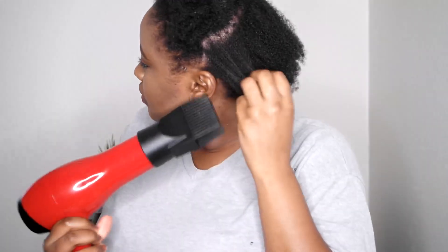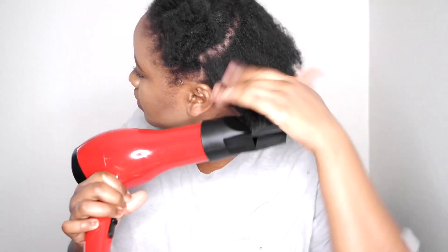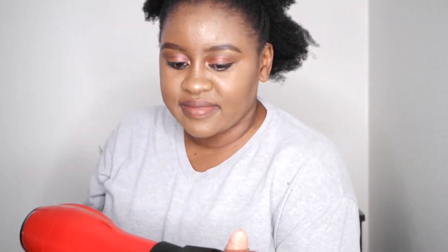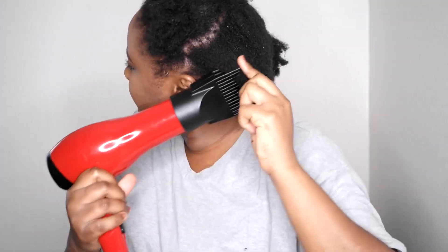I went ahead with the blow dryer on a cool setting. I was so scared — I didn't know what to expect and I didn't even want to put too much pressure on my hair, so I was just going slowly until I was satisfied with the way the blow out was turning out.